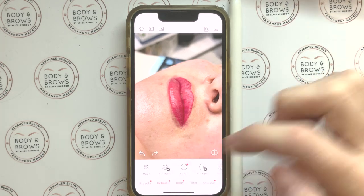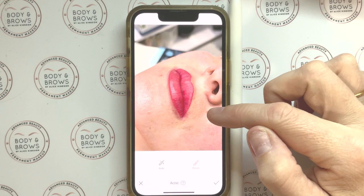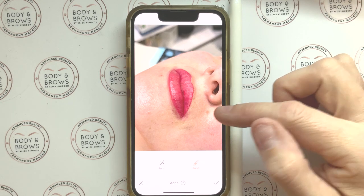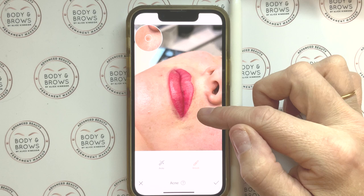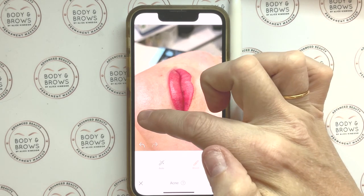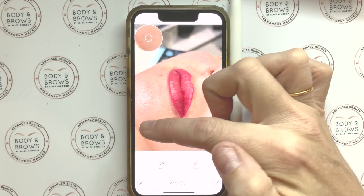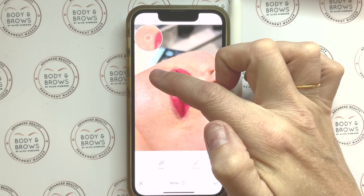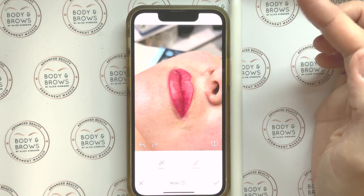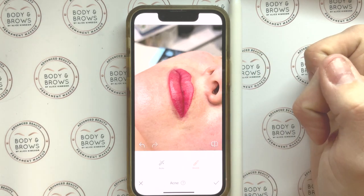Next I'm going to go to the Retouch function and choose the Acne tool. That's going to allow me to take away acne, little patches of darkness, freckles — anything like that I might want to get rid of. I'll just press on where I want to remove and the tool automatically takes away these imperfections. There are auto tools in the app which will do this for you, but I actually like doing it manually — I think it gives you a much better outcome and stops the skin from looking too plastic.